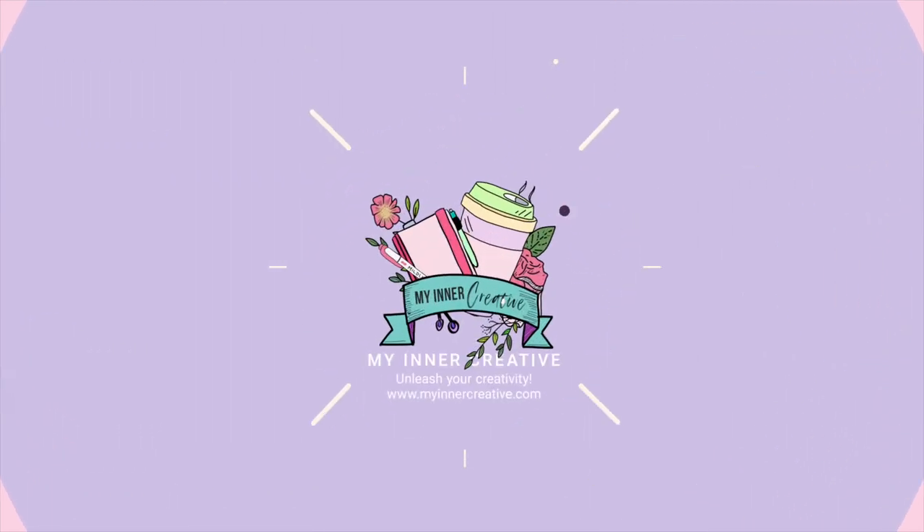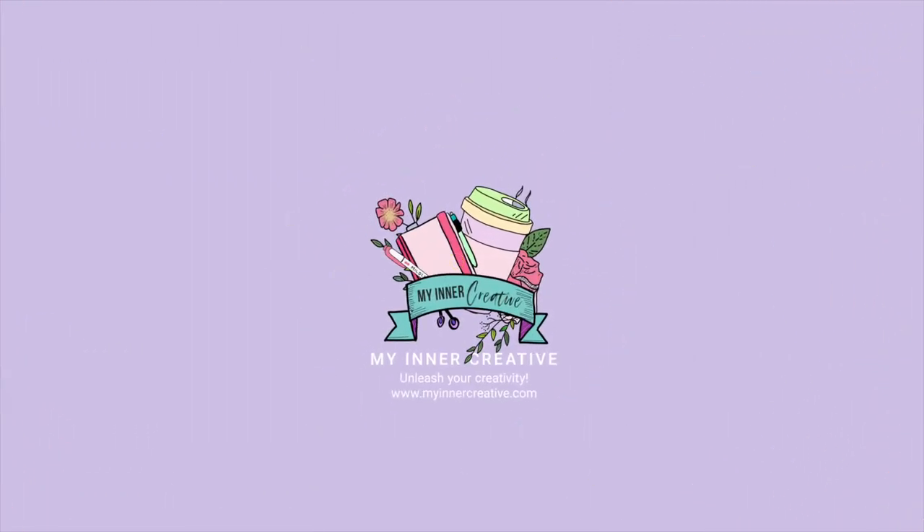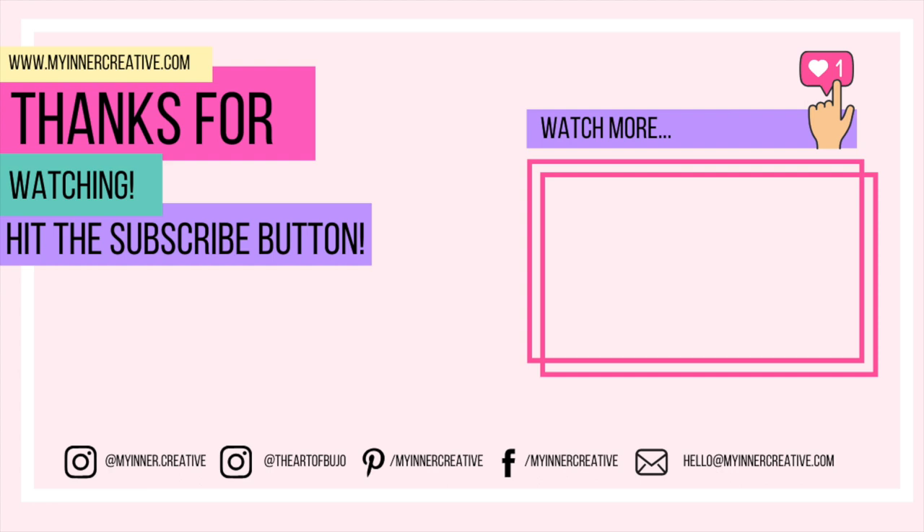Feel free to join us over on Facebook, Instagram, and Pinterest. We look forward to seeing you in the future and hope you had a great time today. Thank you!